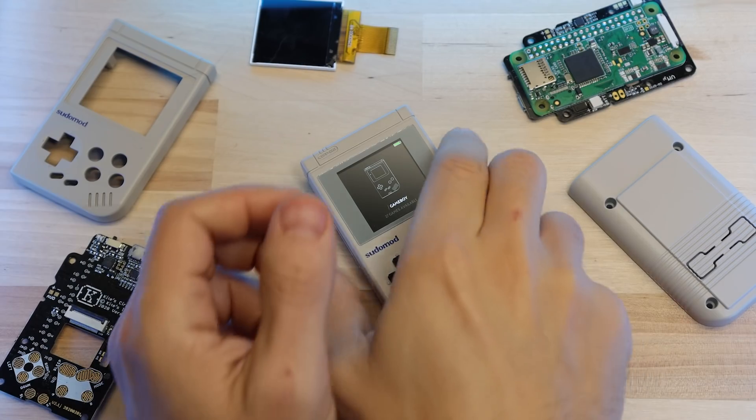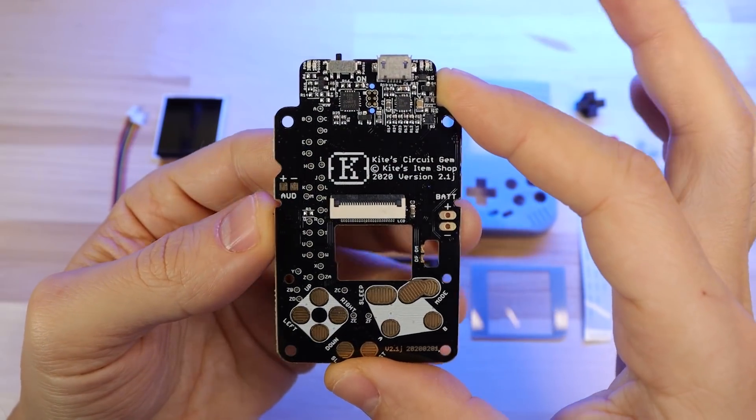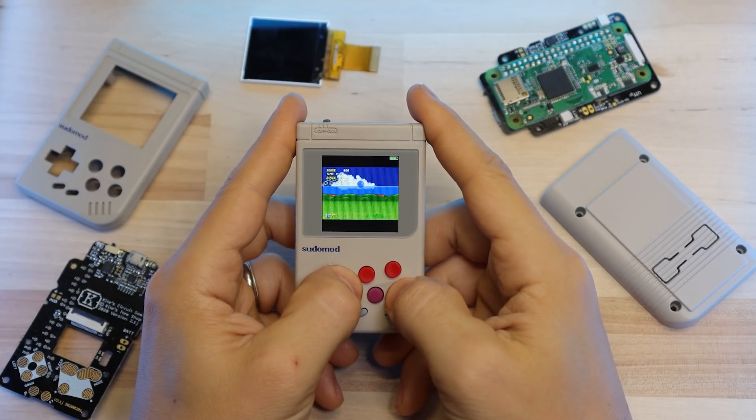In my last video I showed you guys this thing, which is basically a tiny Game Boy Zero based on Kite's Circuit Gym kit. I did a video all about it and what kind of games it can play, so if you missed it then definitely check that out.